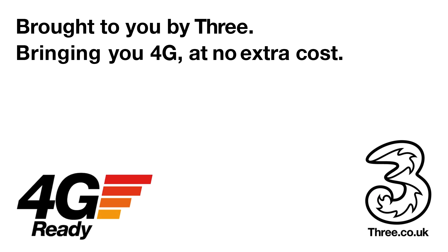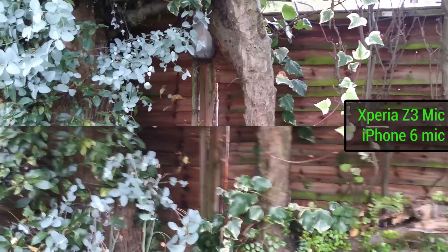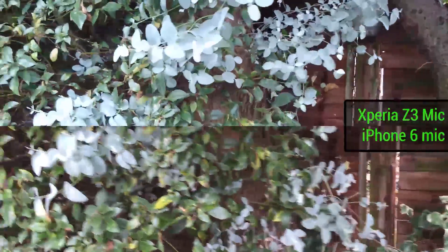This video is brought to you by Three, bringing you 4G at no extra cost. Hey guys, welcome to BTEC. It's Basil here with an iPhone 6 and a Sony Xperia Z3.